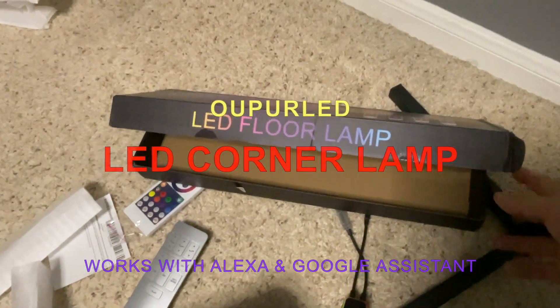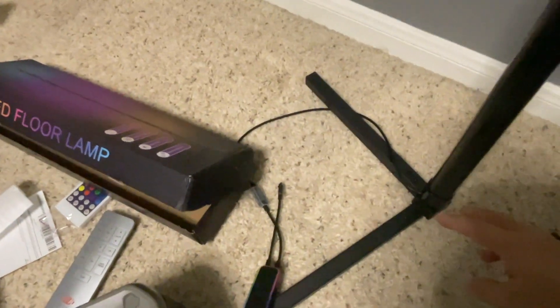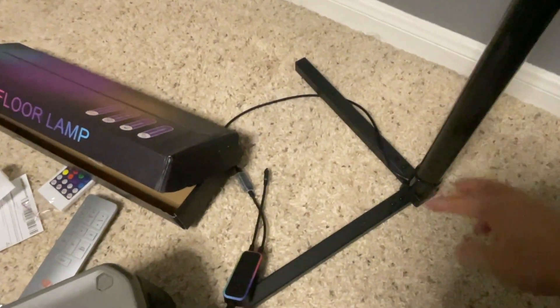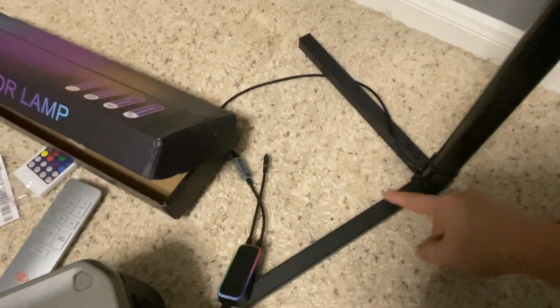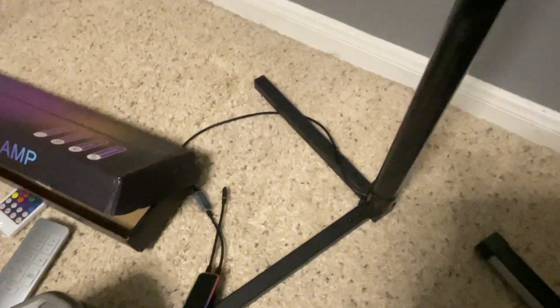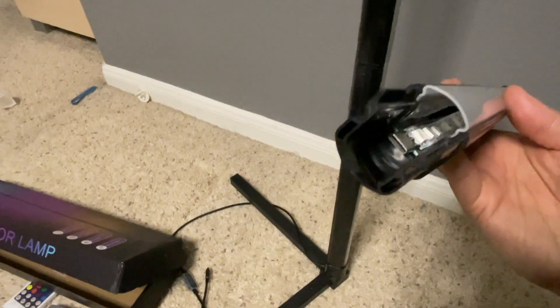This is the LED floor lamp with built-in Wi-Fi. It was very fast to put together — you simply screw in the light bar to the base, plug in the two legs, and screw it together. You get three little light bars, and each plugs in almost like a USB stick, or USB-C connector, one, two, and three.